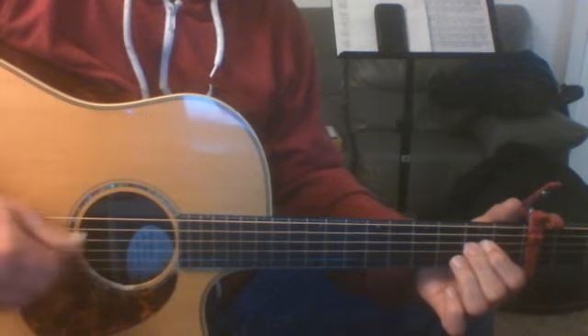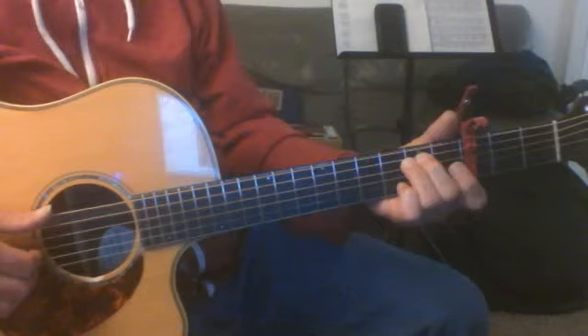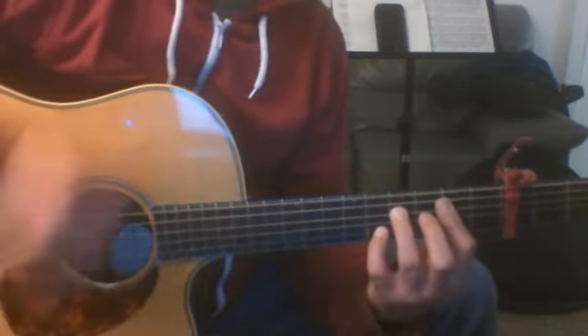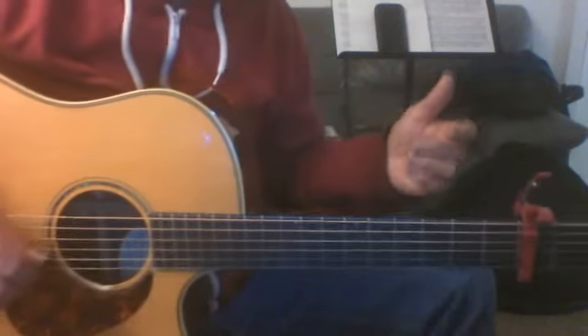And then what chord is that — it wasn't there, was it? I don't know, so anyway, we might have to work on that a little bit next time, but the other chords that we were looking at was...